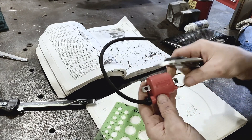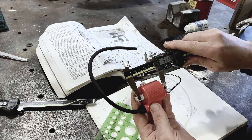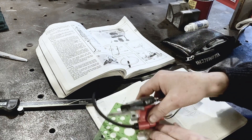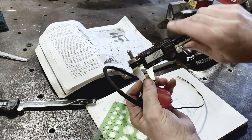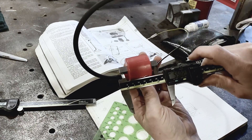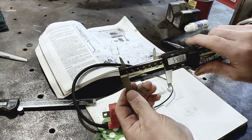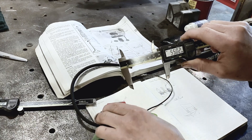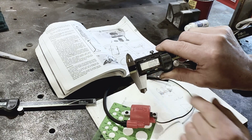Quick tip on calipers — measuring center to center. You can try to eyeball it, but you're really shooting in the dark. Take your calipers, measure one hole, then zero them. Then measure outside to outside. That is your measurement — about 55mm. Now we have a perfect center-to-center dimension to make the bracket for the coils. Just remember to go back and zero your caliper.